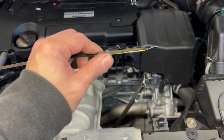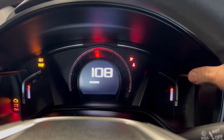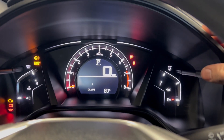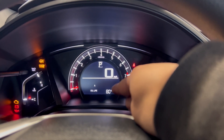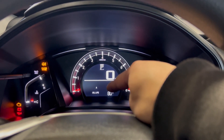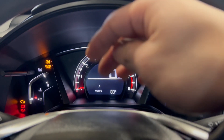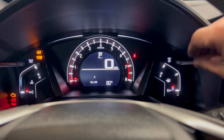Now I'm going to key on and reset the oil light. You can see it shows 80%, but the oil was very dirty. Someone reset it wrong — they're supposed to change the oil and then reset it, but somehow they just reset it without changing the oil.